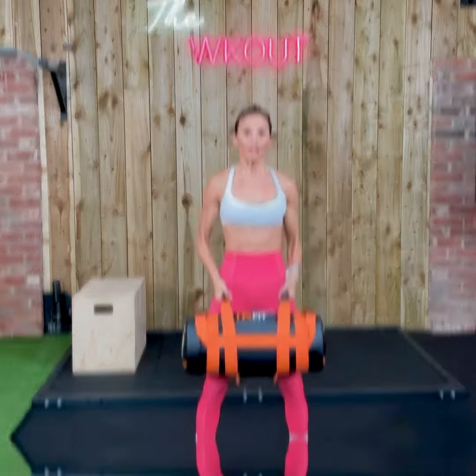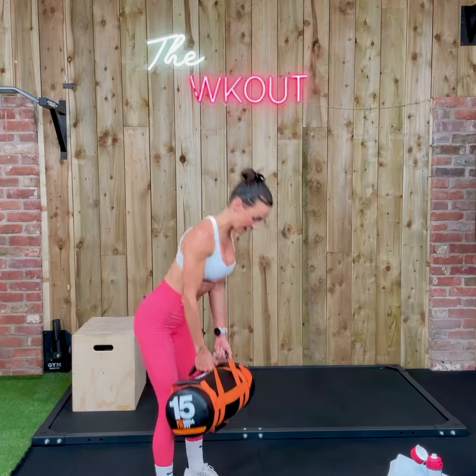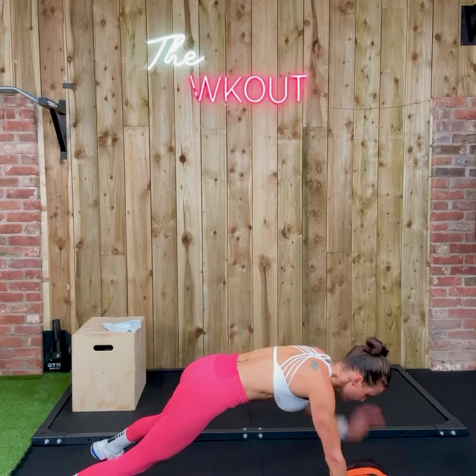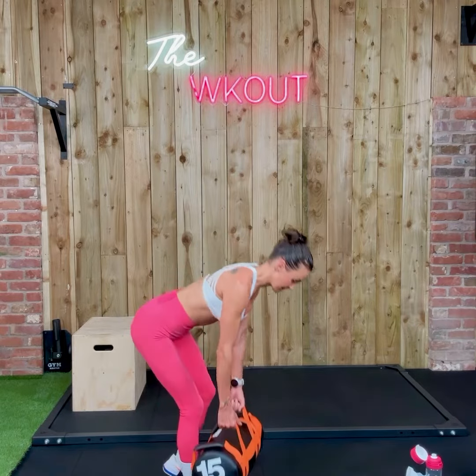Control. Good. Hamstring for two, push back. Squat for one. Down you go. Drive it up. Good. Down, squat it back.